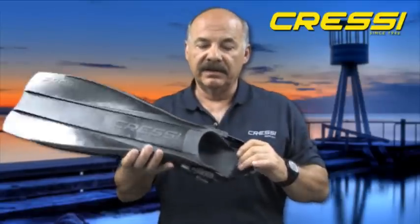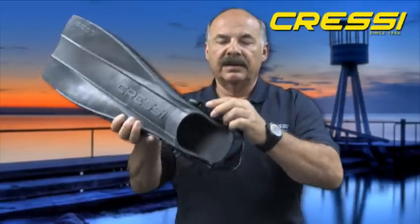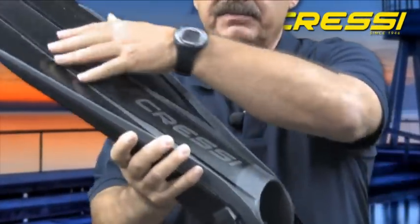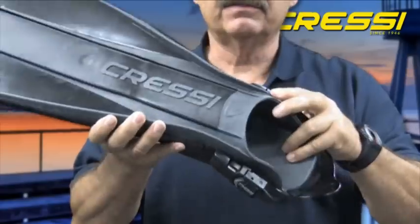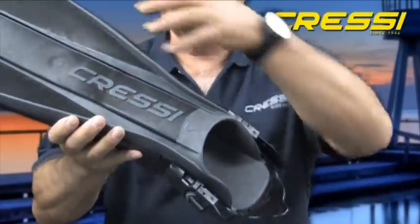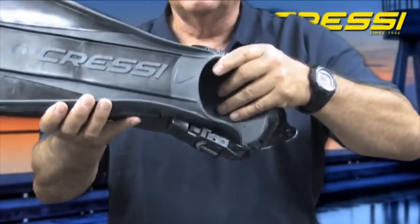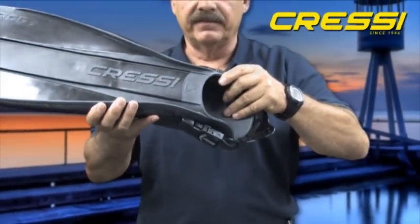Some of the features of the Frog Fin: large, easy access foot pocket; nice quick release buckle system. The blade is positioned on top of the foot pocket — this is the very first fin in the diving industry that positioned the blade on top of the foot pocket. This increases the blade area of the fin and also increases the performance of the fin.